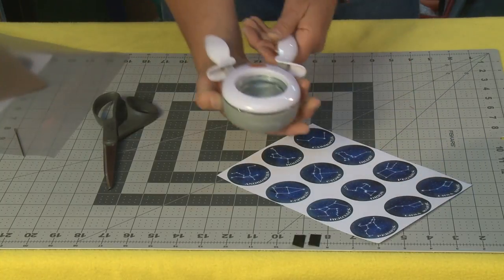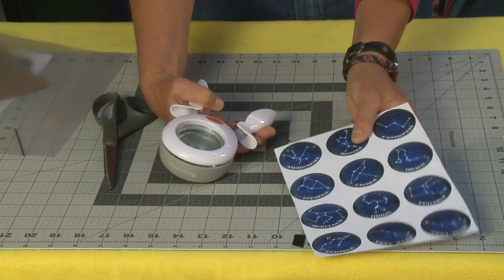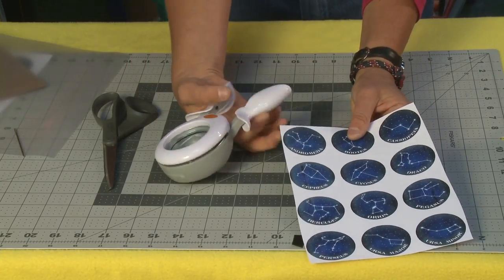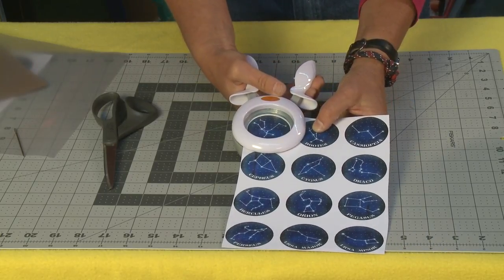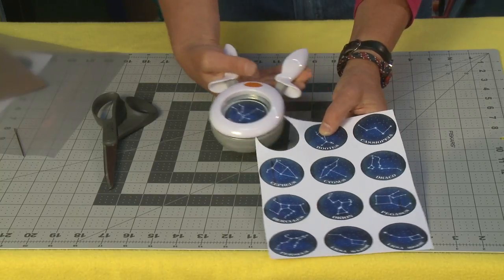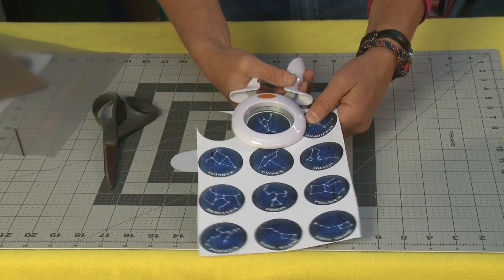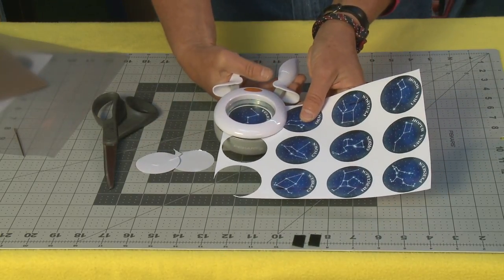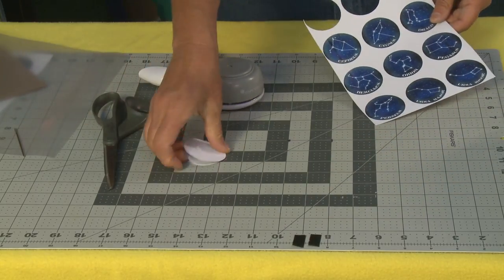Next we're going to take our two inch circle cutter. Now here's the thing - you don't have to use this of course. You can cut these out by hand but this just makes life so much easier. You just center your circle around the constellation circles and you just squeeze and cut. And you cut out all of these circles.